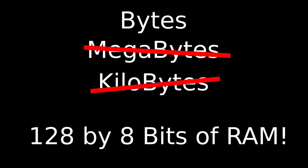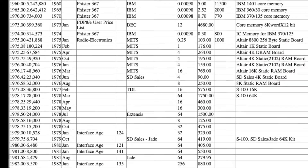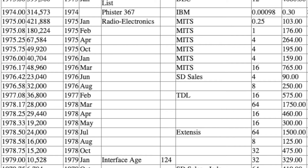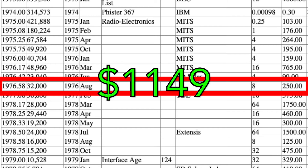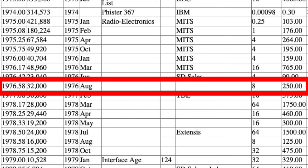This sounds ridiculously small, and it is, but back in the 1970s RAM was extremely expensive. In 1976, to get 8K of RAM could cost you $250 — that's around $1,149 using an inflation calculator.